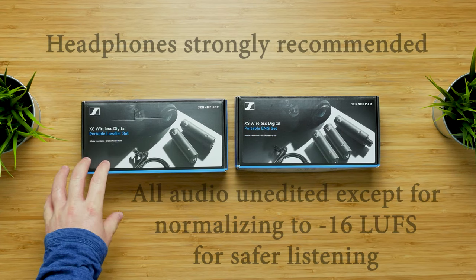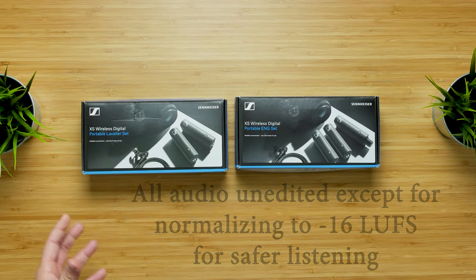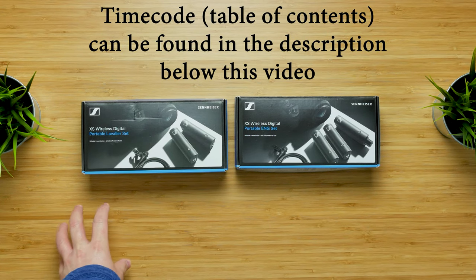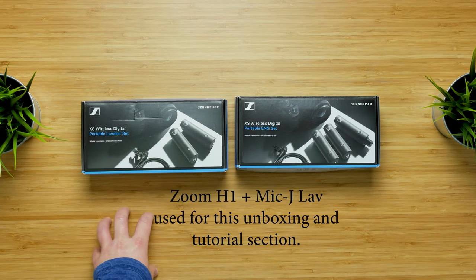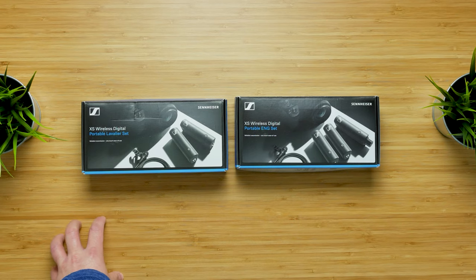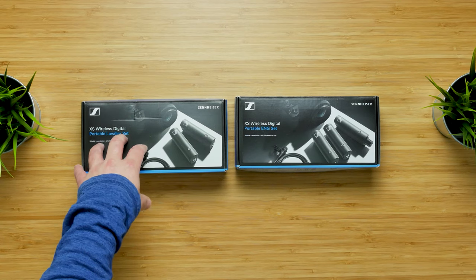Let's check out what's included in these two different sets — the portable lavalier set and the portable ENG set. We'll do some tests here in the studio with audio and interference, and then also take them outside for range tests. Right now you're listening to a Zoom H1, which is a portable recorder, and a Mic J, which is a very inexpensive lavalier microphone. Those two things in combination are about $150 — a way to get fairly inexpensive portable audio, but you'll have to sync the audio with video in post-production.